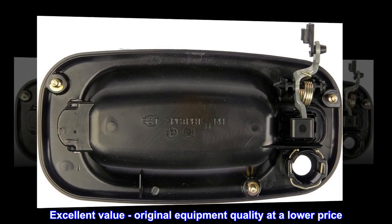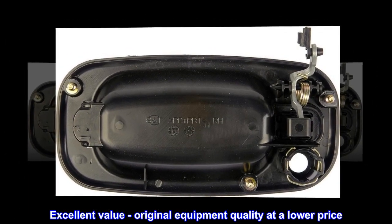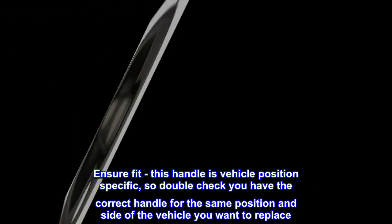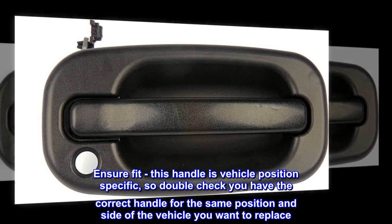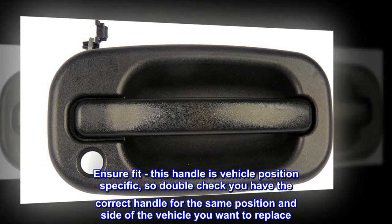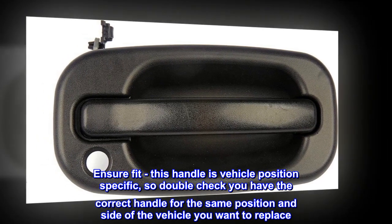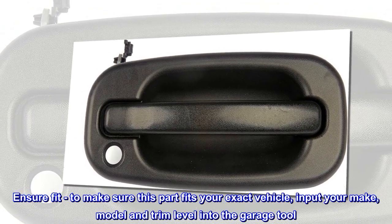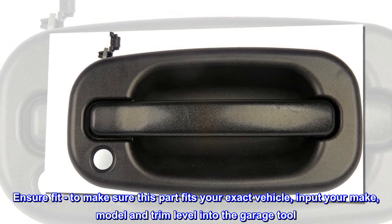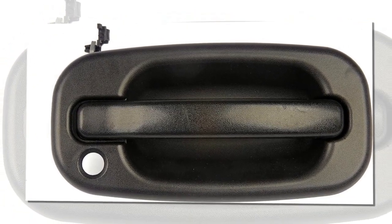Excellent value — original equipment quality at a lower price. This handle is vehicle position specific, so double check you have the correct handle for the position inside the vehicle you want to replace. To make sure this part fits your exact vehicle, input your make, model, and trim level into the garage tool.